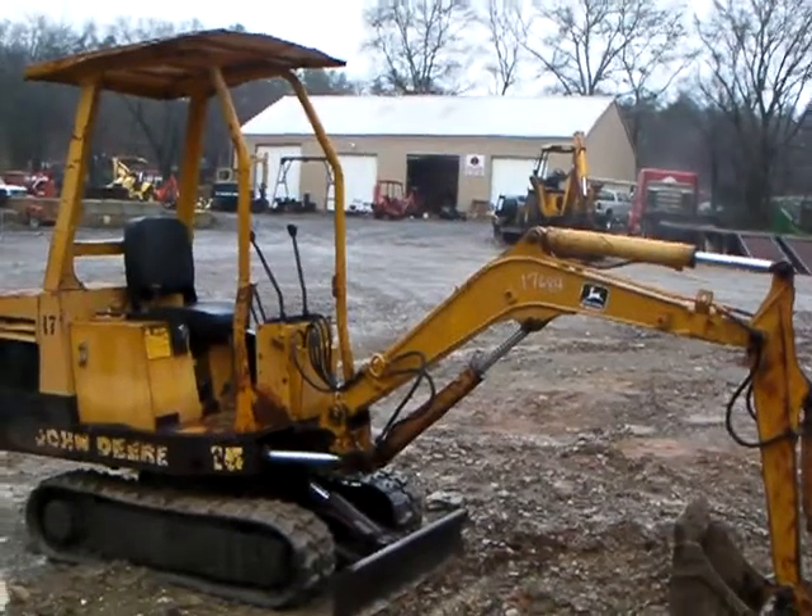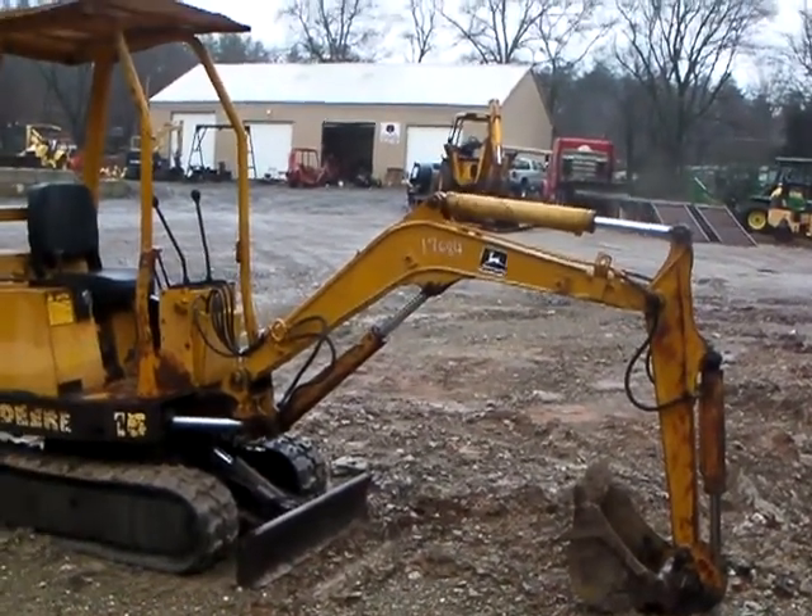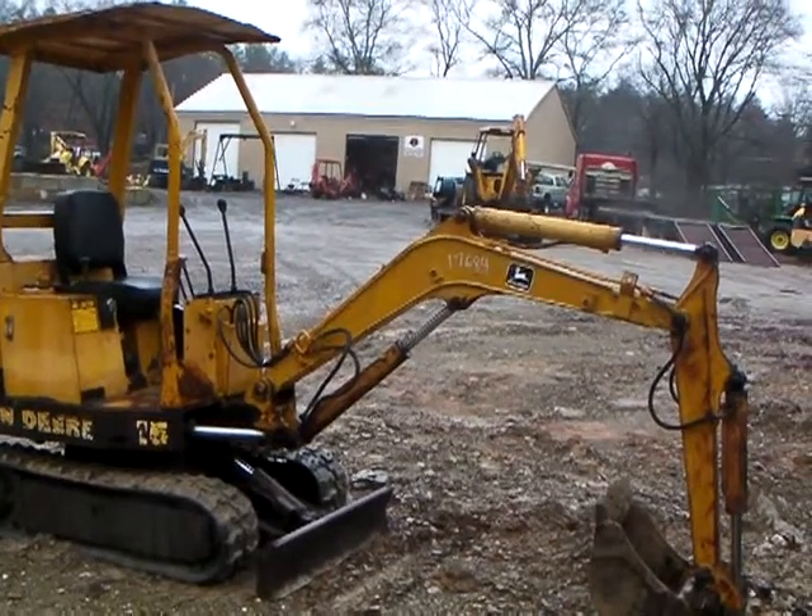Boys and girls, check out our little mini excavator here. We got a John Deere 15 here for you. John Deere 15 is one of the smaller ones — going to weigh about 3,500 pounds.